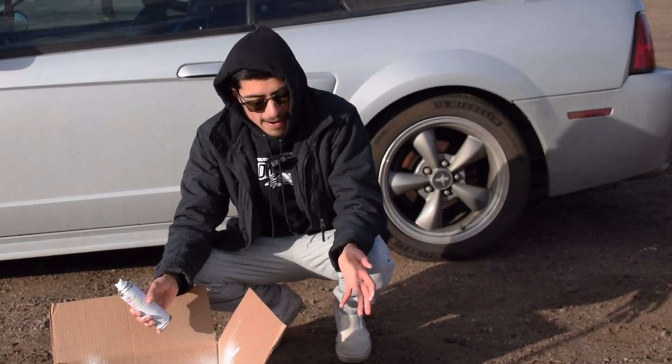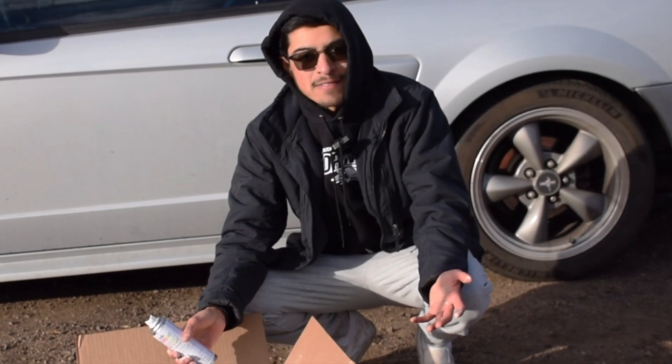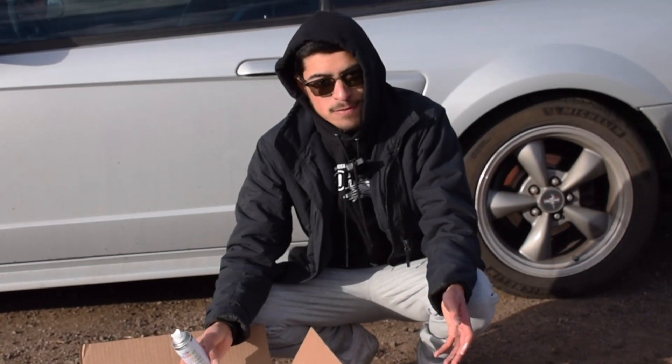Honestly, with my luck, I feel like after I do this, Nike's gonna drop like the coolest white colorway ever. I couldn't wait — I need these for Boston, so.